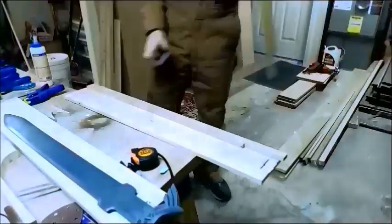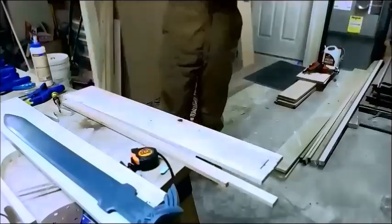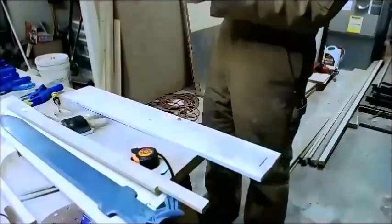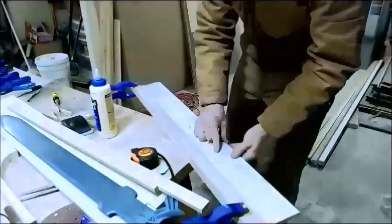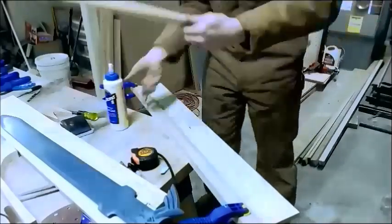Hey everyone, welcome to Arms Armor Awesome. This is the construction of the scabbard for the Legend of Zelda Master Sword. The techniques I'm going to go over would work pretty well for any scabbard that needs to be constructed of similar design.